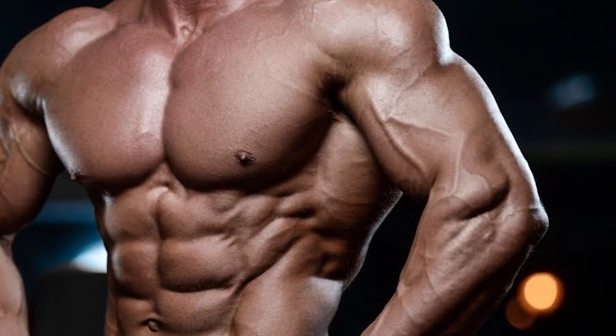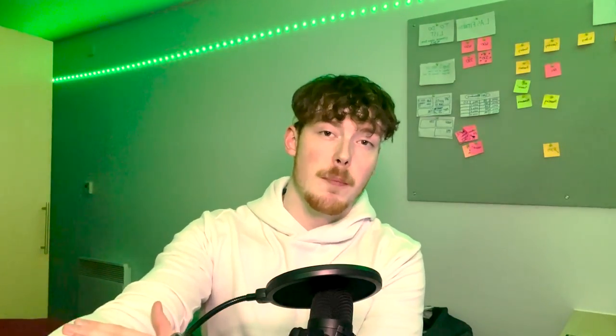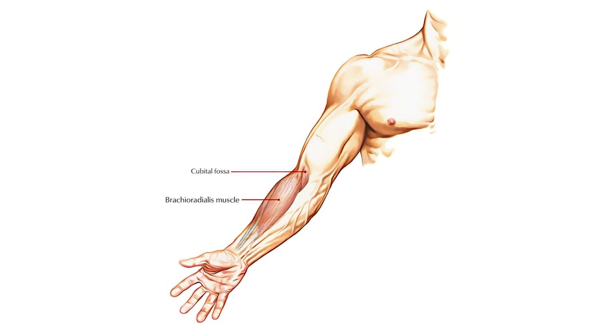Training the brachialis can help increase the width of your biceps as well as helping increase the bicep peak. The brachioradialis is a muscle that goes from your biceps to your forearm across the elbow joint — it is primarily a forearm muscle and can help add size on the top of your forearm.